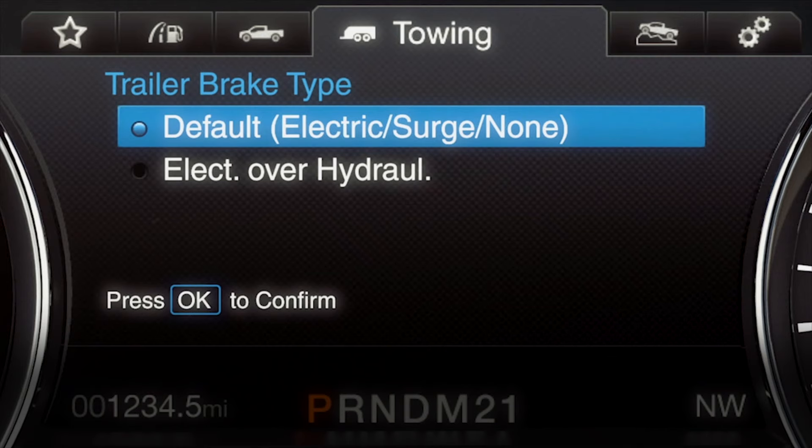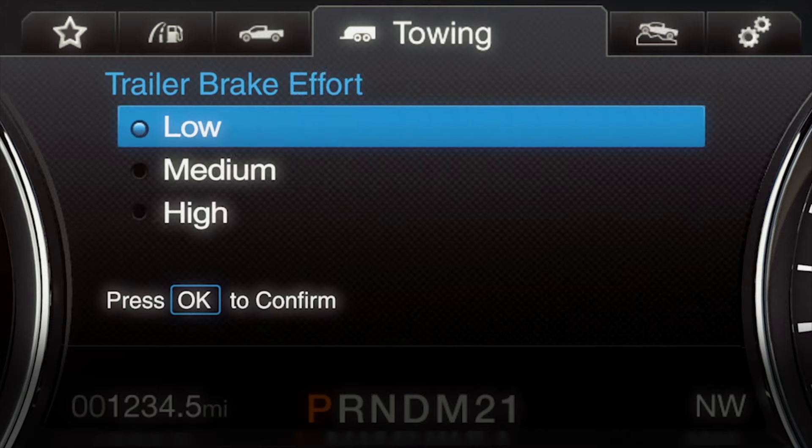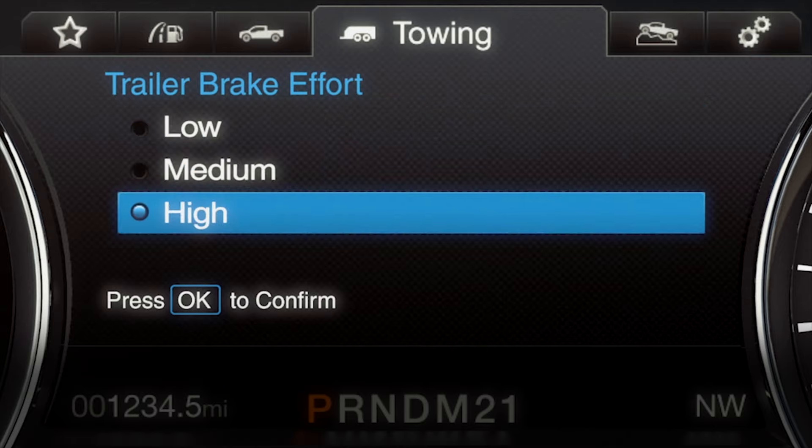Next, select the type of brake system for your trailer. Electric Surge is the default. Then press OK. Now, select the desired brake effort for your trailer. Low is the recommended setting for most trailers, while medium or high will apply the brakes quicker, if you prefer, which is perfect if you have a larger, heavier trailer, for instance.